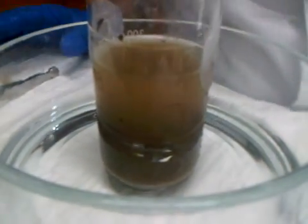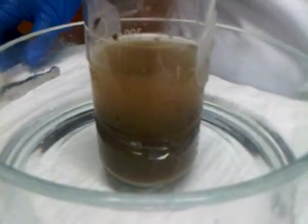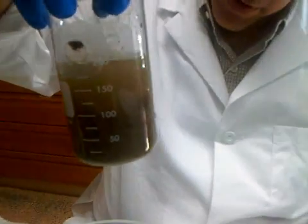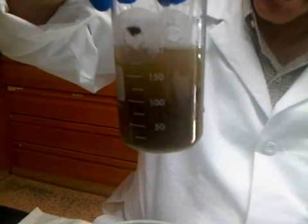That was pretty much it. There might be a little bit of envelope sticking up, but that will be fine. It's a little cloudy so you can't see it, but the envelope is mostly pushed into the sediment.